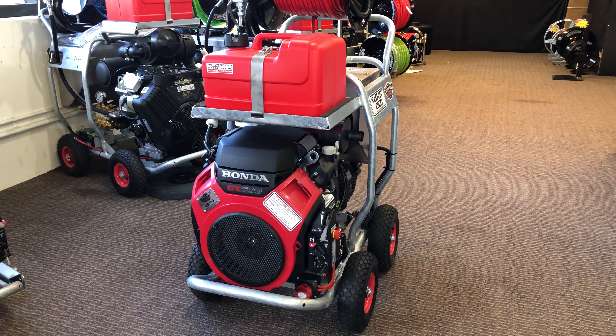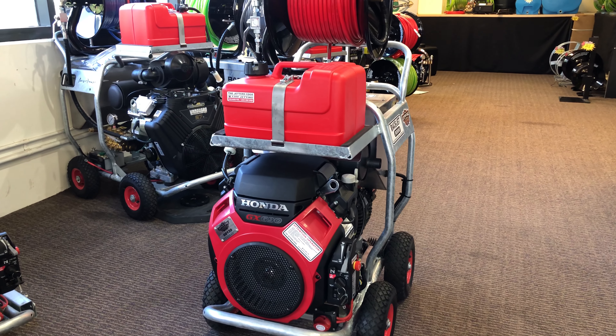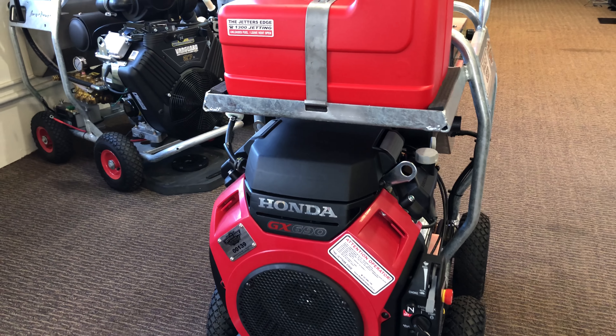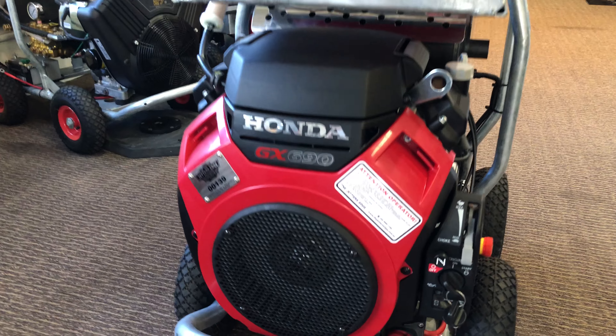This is just a short video on the upgrades we've made to the new race jet range. These can be purchased in the GX 690 motors 5000 psi or GX 630 4300 models.